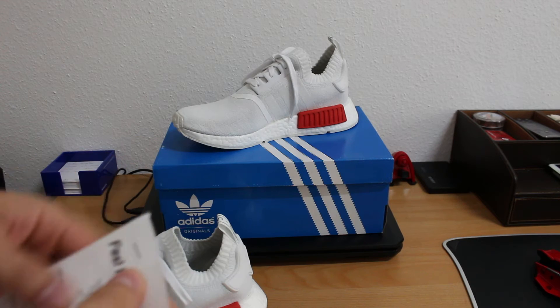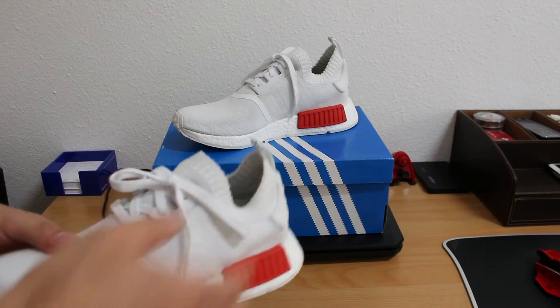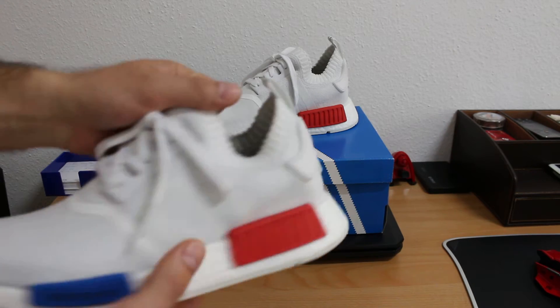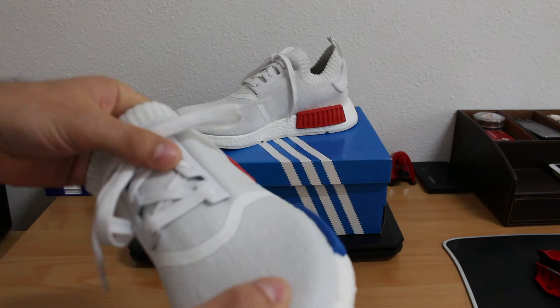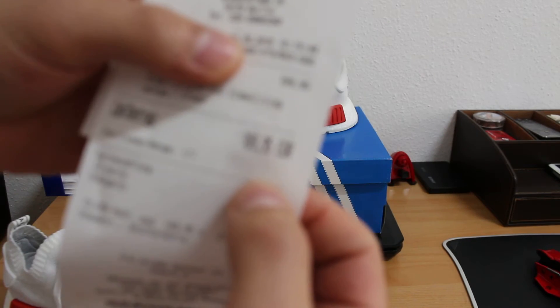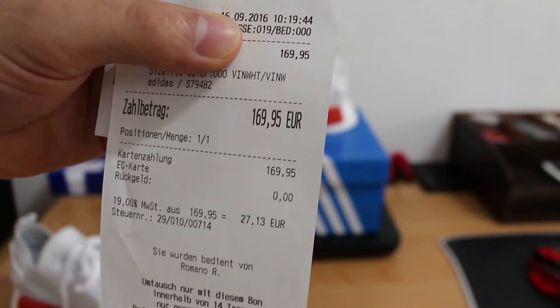I got in and asked them if they have any NMD shoes. They told me they have a few of them, and they showed me these shoes. I couldn't believe it because this one is already sold out everywhere. So I bought it at the original price.